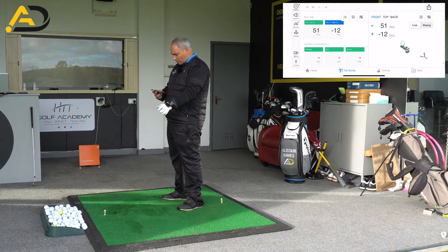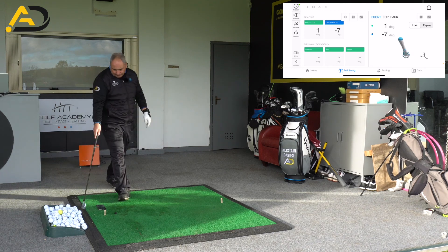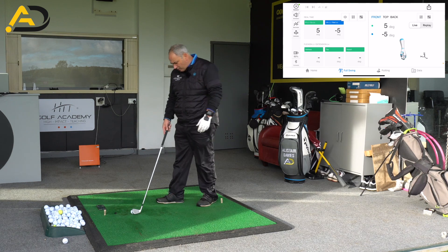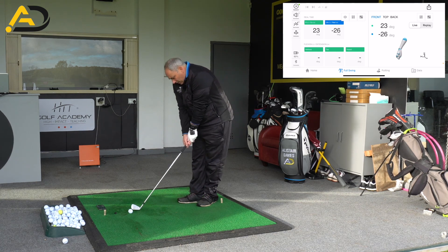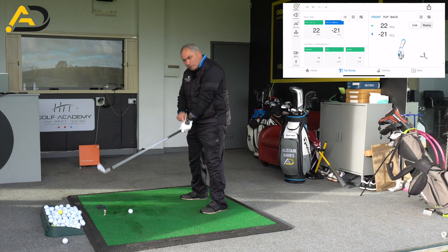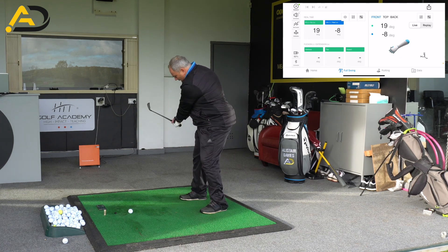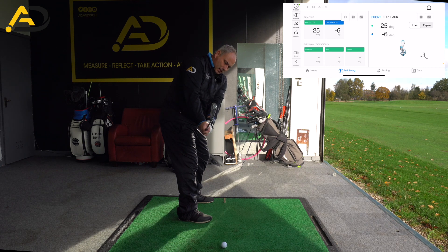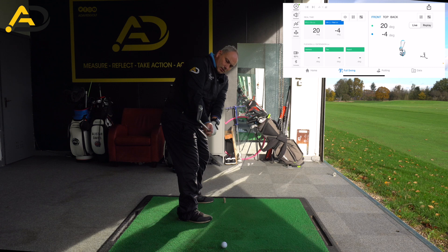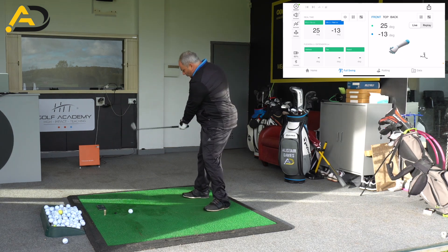You can see here on the screen now — it measures my wrist in live motion. So basically what we're looking for with the wrists, and we're looking at really flexion and extension today, is basically this and this. At address, if I take my grip, I've got about 20 degrees of wrist cupping or extension at the start of the golf swing. Now in a correct takeaway, if I move the club back to parallel, I'd want it to be near enough still 20 degrees — I'm at 17 degrees there. That's about 24-26 degrees right there, and then back to 20 degrees, so that's maintaining the same wrist angle. The wrist angle basically retains its extension throughout the first parallel position.